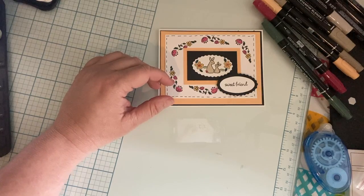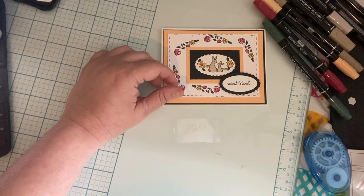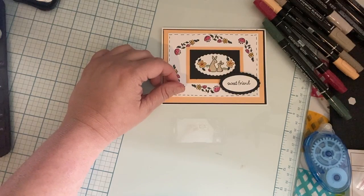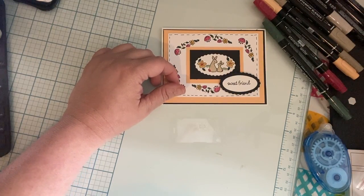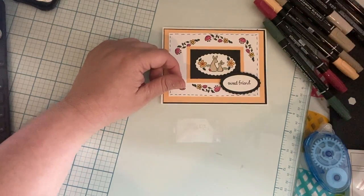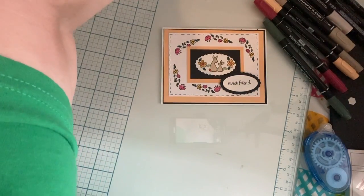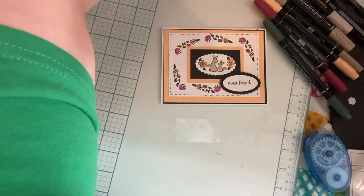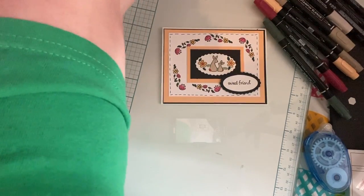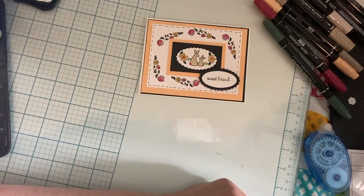I do not know where my Wink of Stellas are, or I would add some Wink of Stellas — they could be in here but I'm not going to dig through them right now. Alright, well that's card number one using the Oval Occasions bundle!